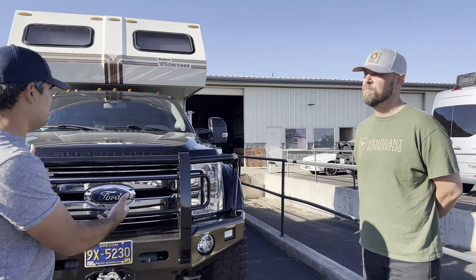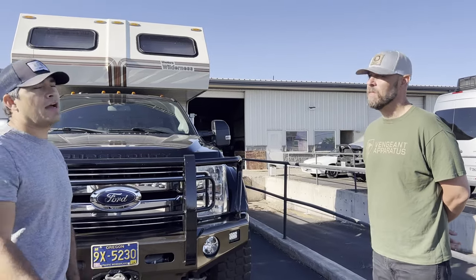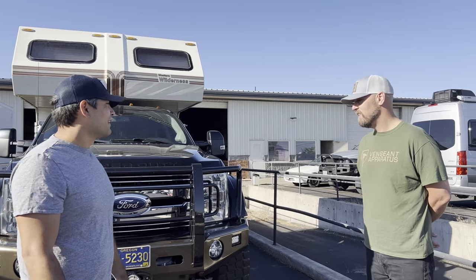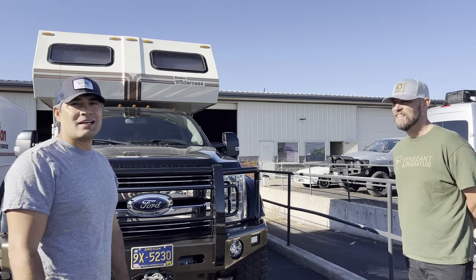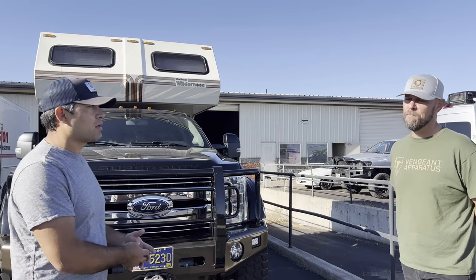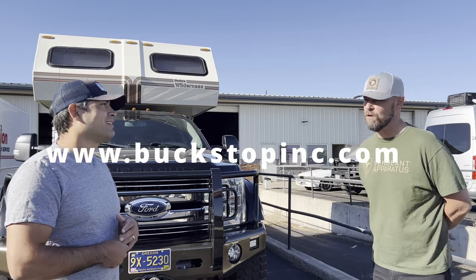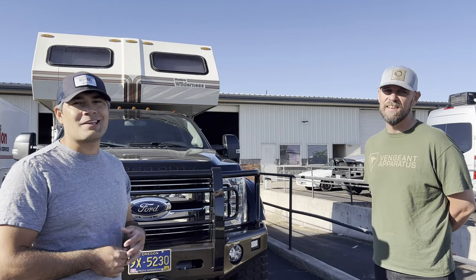The parts plus the install — so depending on where and when, that may change. But this is a fantastic rig that can go anywhere you want to go. Hope you all enjoyed that. If you want to check out more information, head to BuckstopInc.com or call them at the shop. We'll put those links at the bottom of the description.